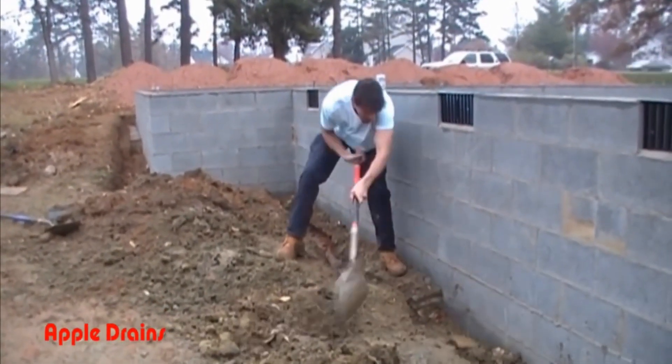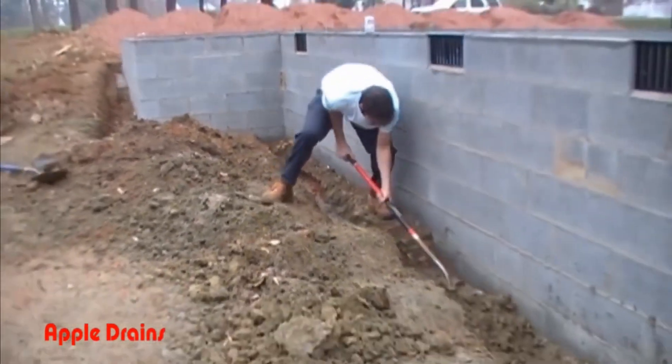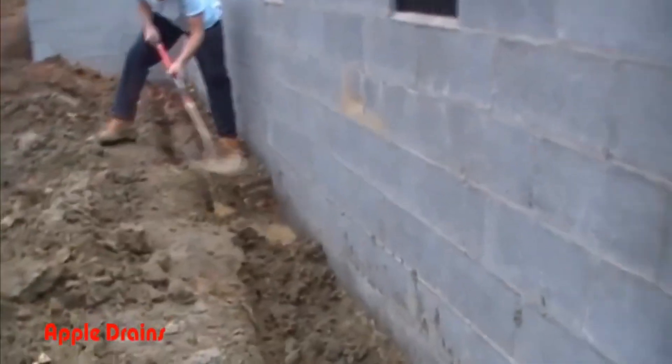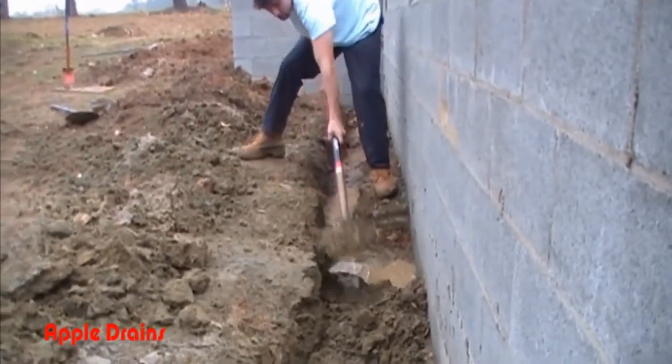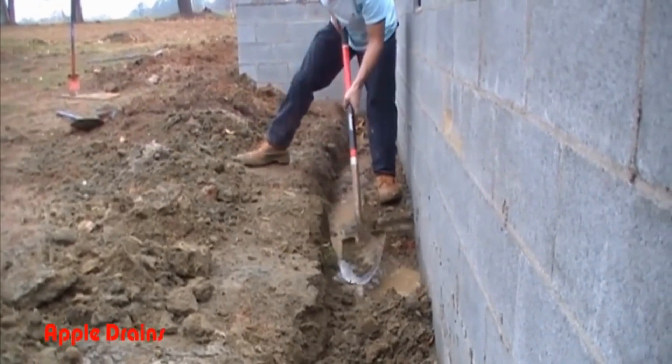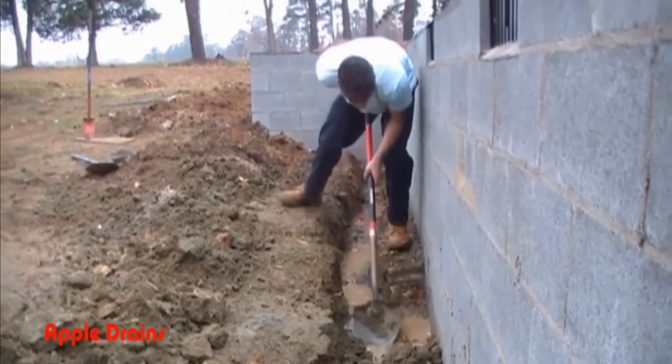This is not hard. Once we get this dug out, we'll be able to seal the wall with liquid rubber, add the gravel and perforated pipe, and discharge to daylight. This house is built on a hill. You can see that as we dig, the water just follows us. It just rained here the day before, and we've got to dig through this mud to get it out of here.